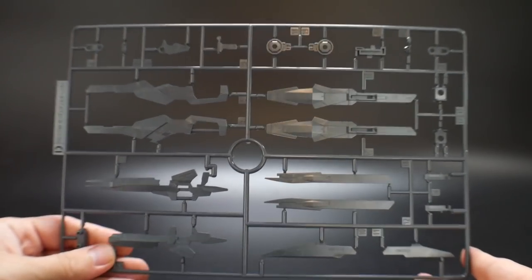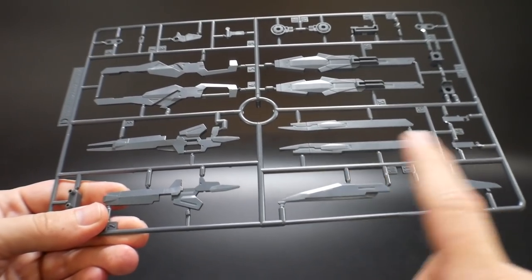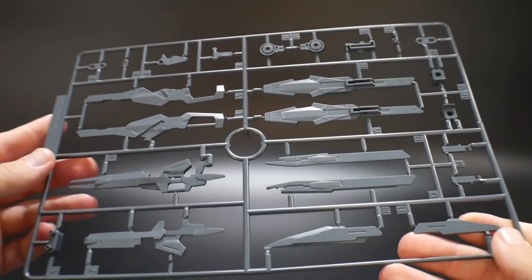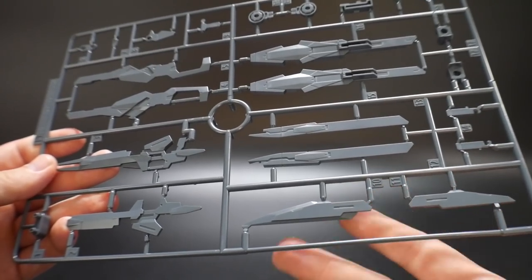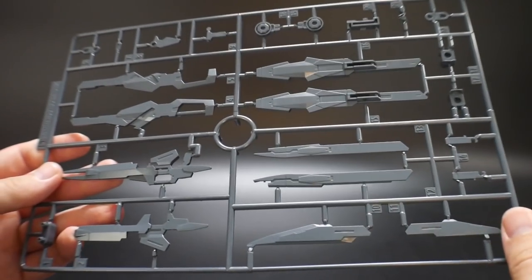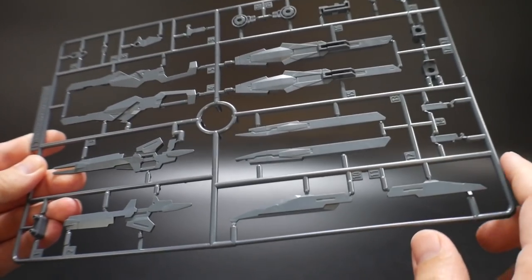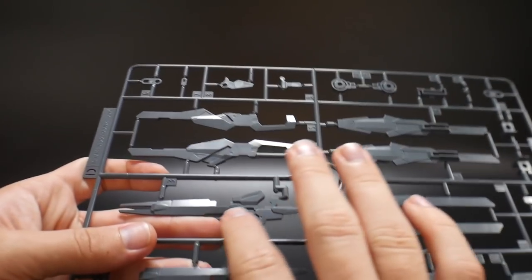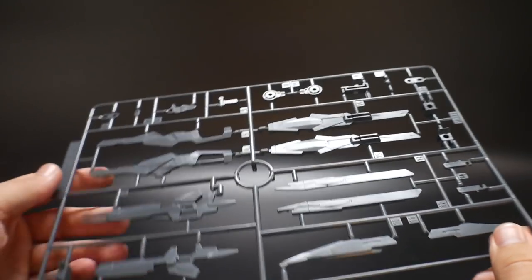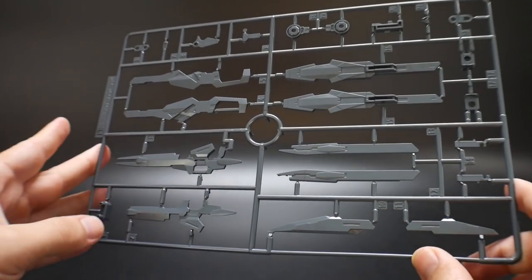The last main runner is the D runner, which has basically all the weapons on it — you've got the sword, the little beam rifle, the backpack cannon, and the little attachment that goes under the shoulder. It looks pretty good overall with some good details inside. I may paint some details in there; I just haven't really decided what I want to do with this kit.